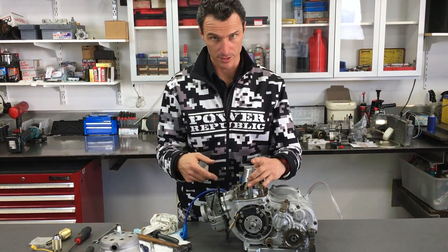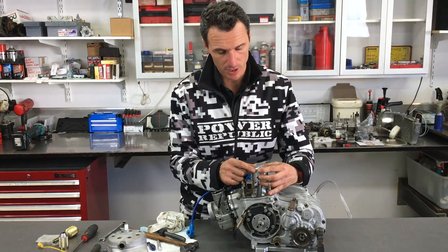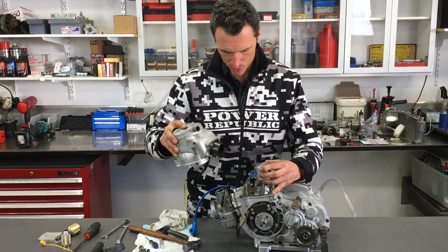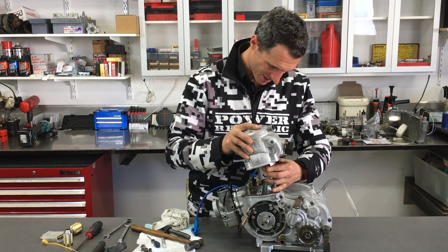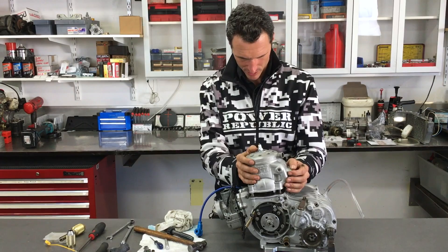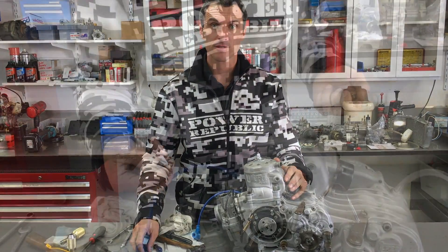Now we're ready to install the cylinder. The piston's back on and the new circlip is in. Just pinch the ring ever so slightly, remembering the arrow goes towards the exhaust port side of the cylinder. Grab the cylinder, push the ring, slide it over the top, and give it a little jiggle. Then go down, line up the studs, put the bolts back on, and do them up.